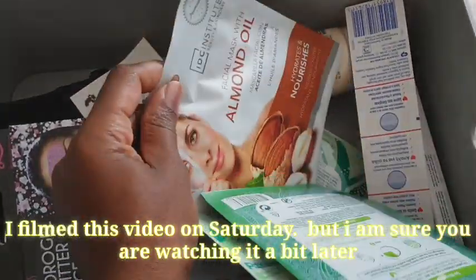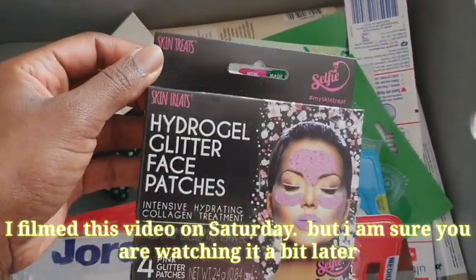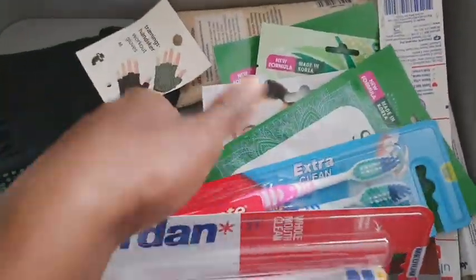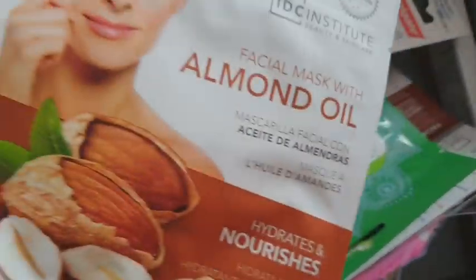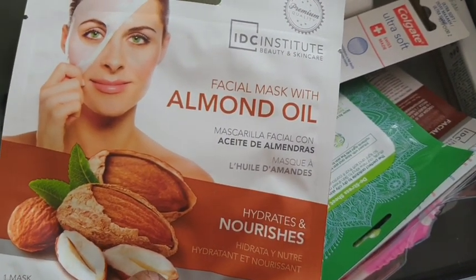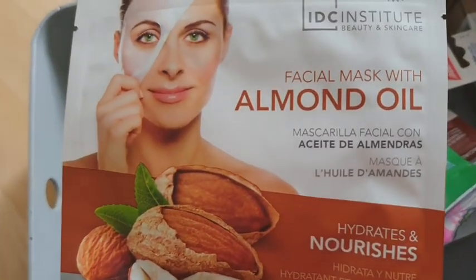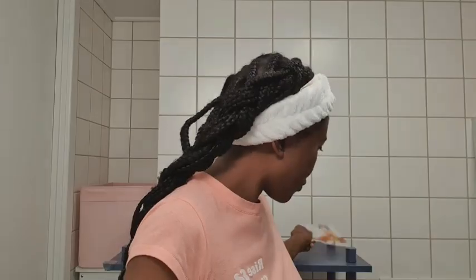This is when I have some extra time and I go through some of these masks. I always get extra when I'm at the shop, so I'm just going through to see which mask I'm going to use today. They are really inexpensive but they help to nourish and moisturize your skin. I'm thinking I'll be using this almond facial mask — it's a sheet mask. Let's get right into the video.